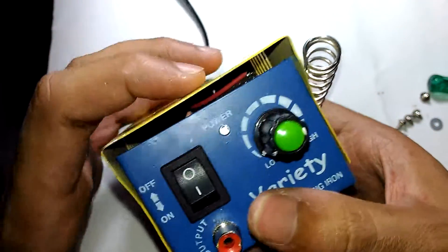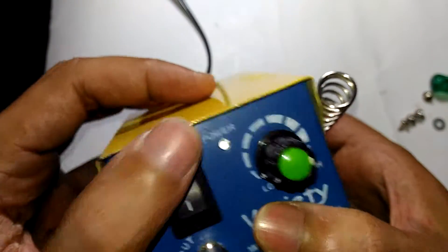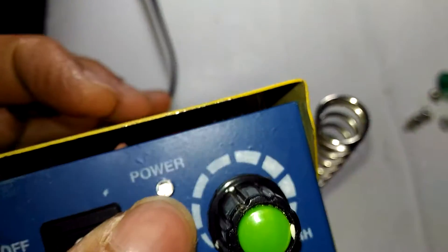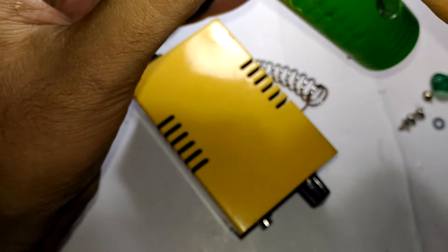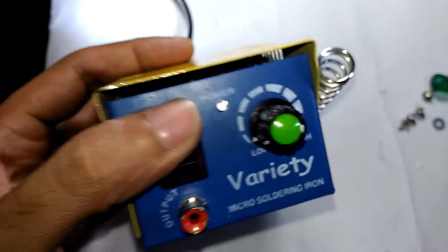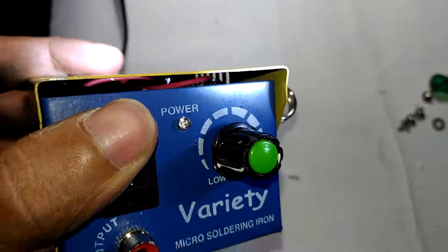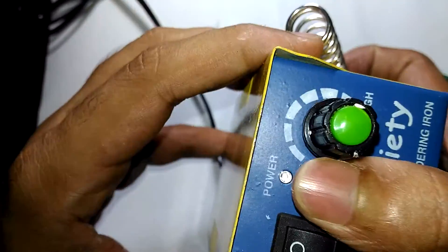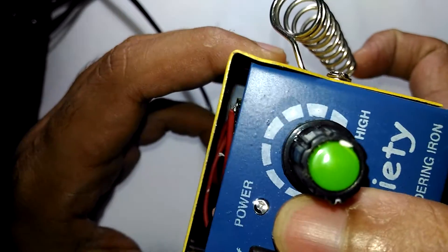Did you see that? There's a wire right there. You might not even notice but if you pull the case a little further you can actually see a wire. Let me get a torch - if I shine it inside, see that, there is a wire actually touching the metal casing.